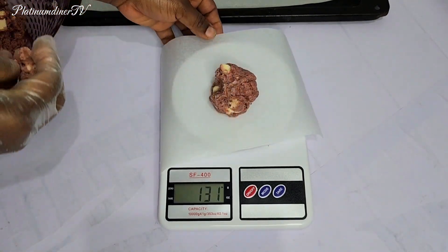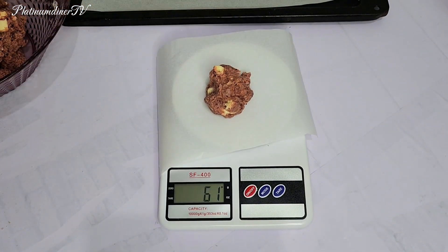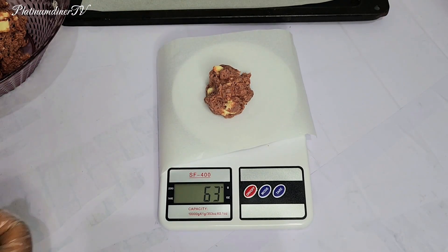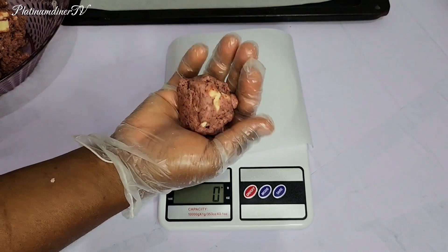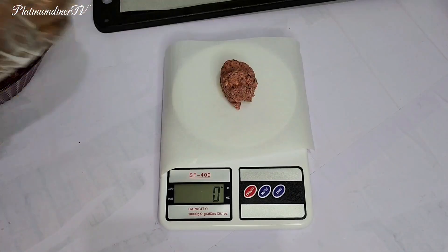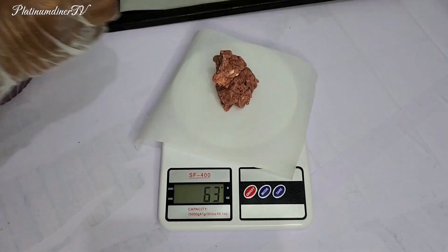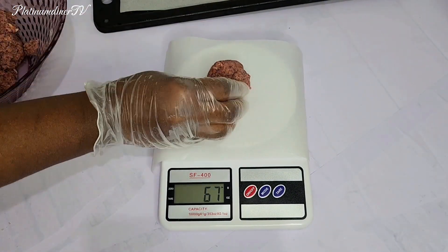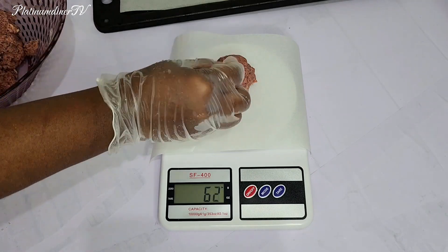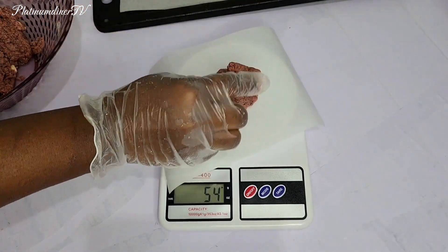With the help of a scale I weigh out the amount I want. I wanted each portion to be at 63 grams before stuffing in more chocolate. I love 63 grams because I love the shape and size of the cookie biscuit at that weight. With the food weighing scale I do this to achieve the cookie biscuit size I wanted.